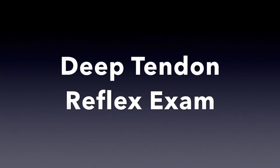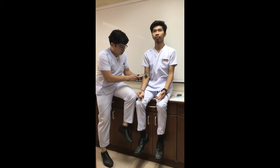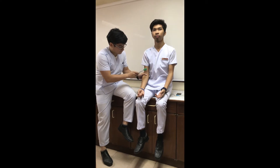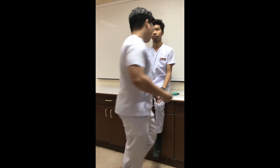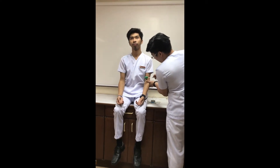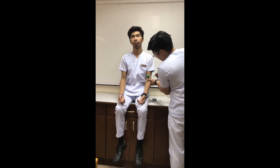The following are used for the deep tendon reflexes. A biceps reflex is elicited by striking the biceps tendon of the flexed elbow. The examiner supports the forearm with one arm while placing the thumb against the tendon and striking the thumb with a reflex hammer. A normal response is flexion of the elbow and contraction of the biceps.